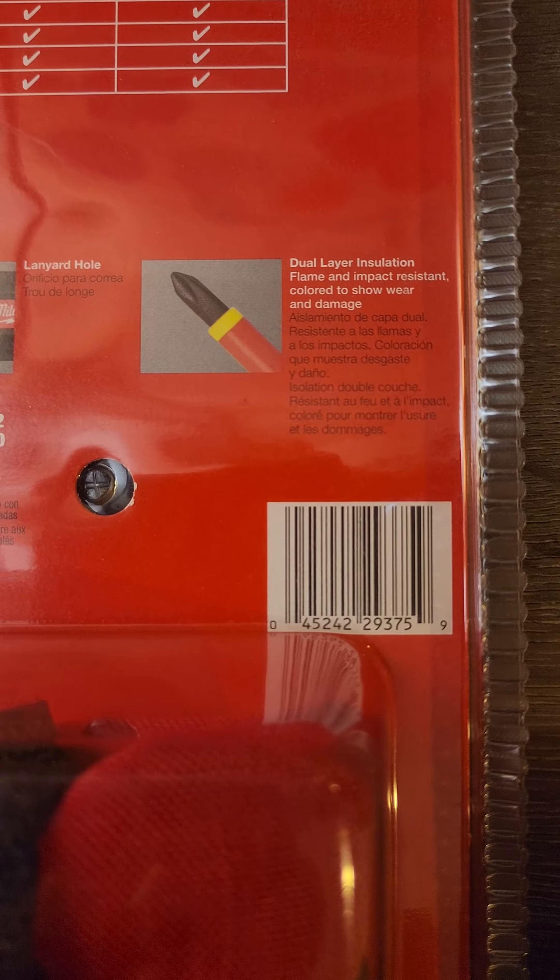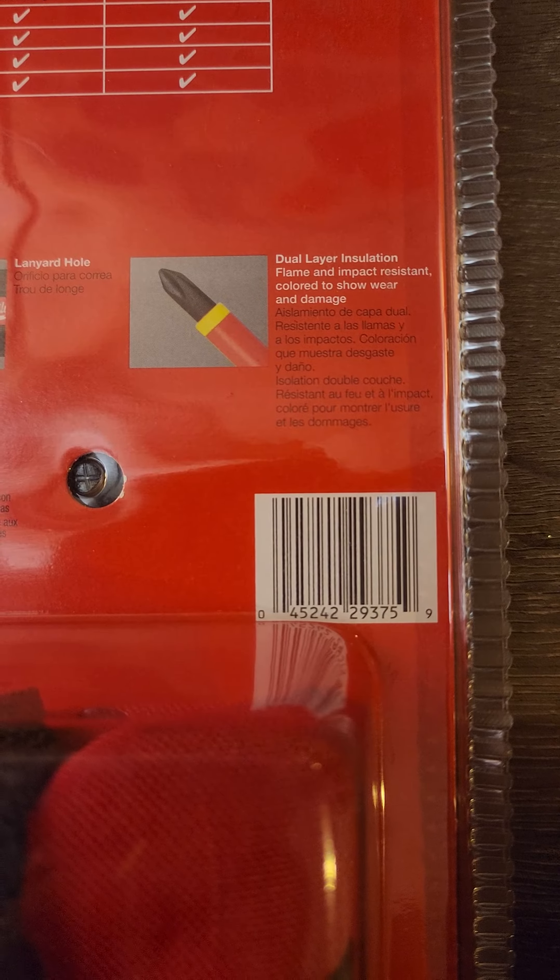How's it going everybody? Vermont Tool Company. We got a Milwaukee item, part number 48-22-2204. It's a 1000 volt insulated screwdriver set — the four piece set.